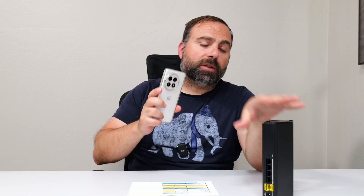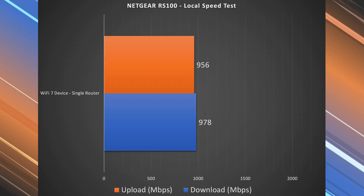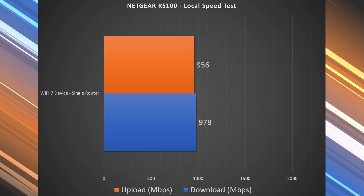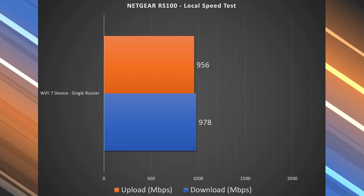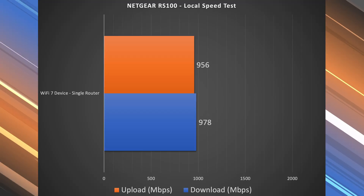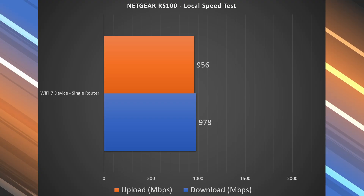Like all my router reviews, I like to do a local speed test — I make my computer the server and go from Wi-Fi device to router to computer. This usually yields better results because I'm isolating the router and no longer relying on my ISP or a public speed test server. However, because my computer is hooked up to the gigabit port, I'm capping my speeds to just under gigabit speeds, which is what you see here.